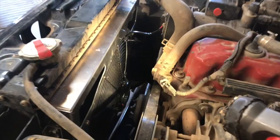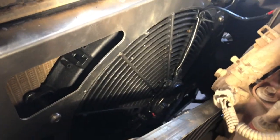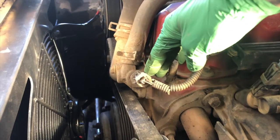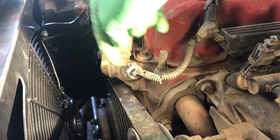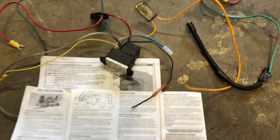Now we're putting the stuff back in. The overflow reservoir goes back in on the supplied bracket that comes with the kit, and we're set up for the electric fan. Now I've got to get the thermostat housing off, do the thermostat while I'm in there, pull out the old plug, put in the adapter fitting and the new sensor for the fan, and then wire it up to the dash so I can command it on and off.